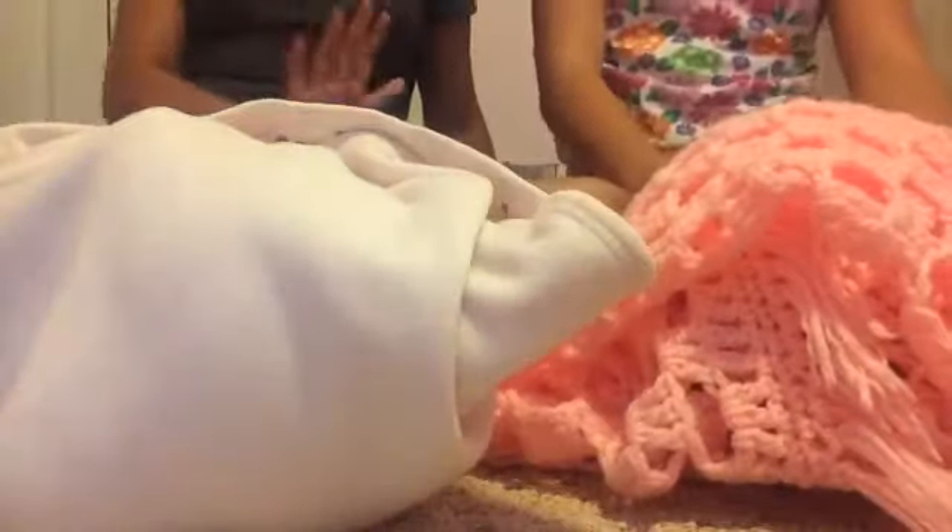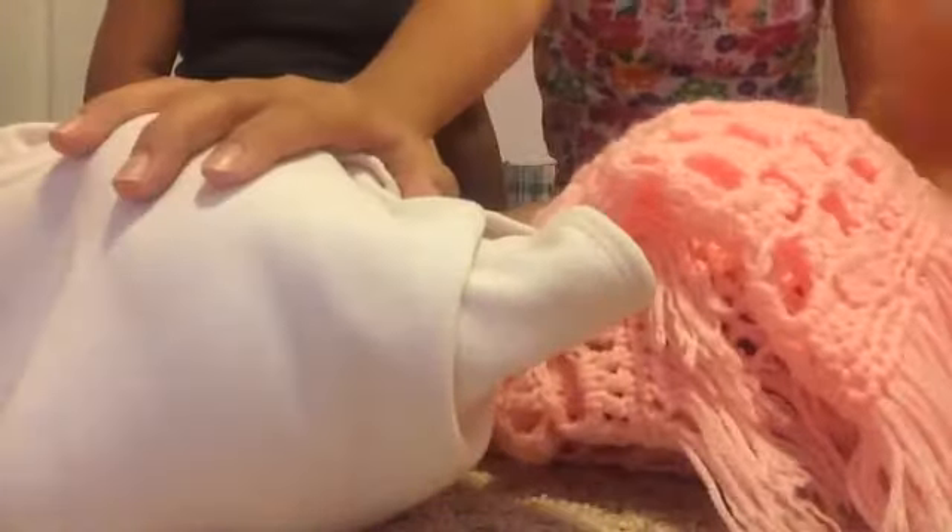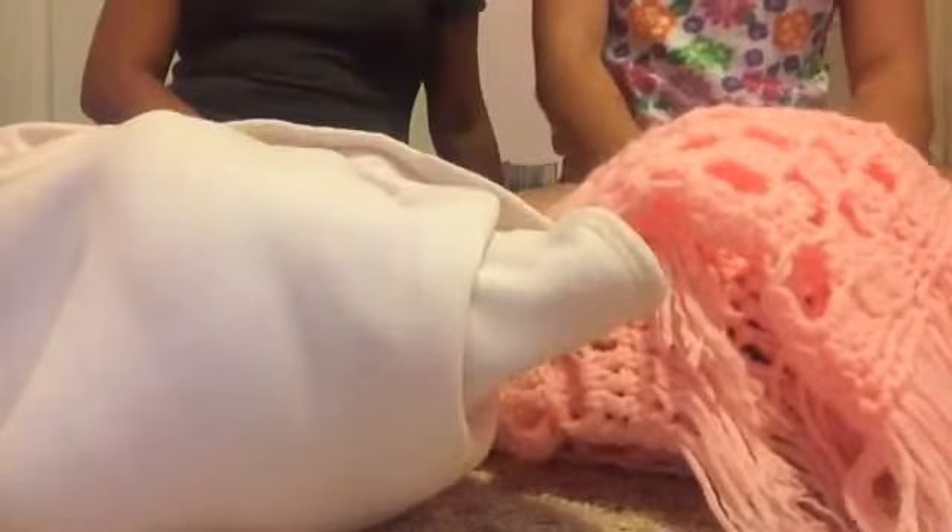Hey guys, it's Bree and Amber here. Here's Gracelyn and here's Isabella.